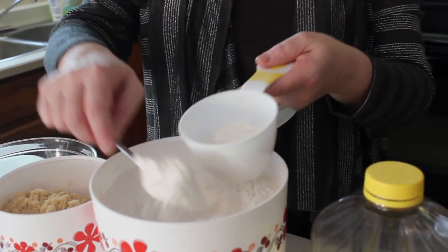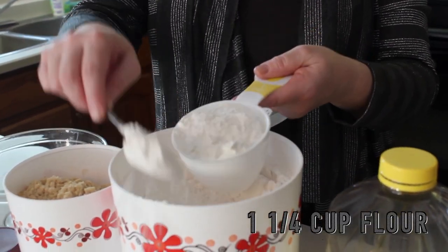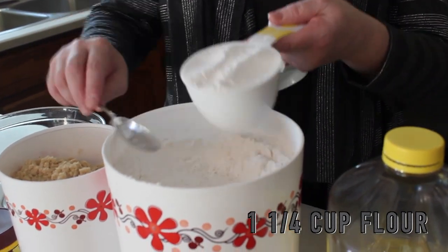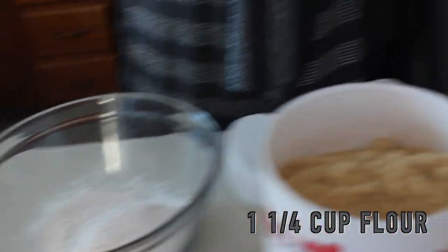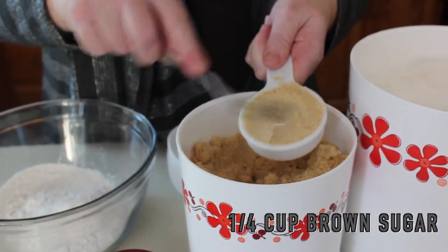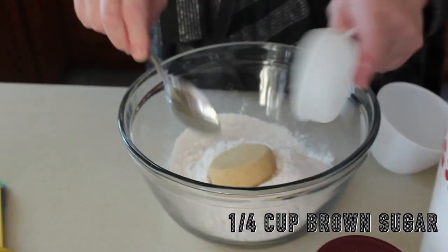Now the milk is done, and while it sets I'm going to measure my flour — it's a cup and a quarter, all purpose white. You want to spoon it into your cup and just gently level it off, so that's one cup and a quarter. Now you need a quarter cup of packed brown sugar. You can use white sugar, but I do prefer the taste of brown sugar — it gives it a nice caramelized taste.